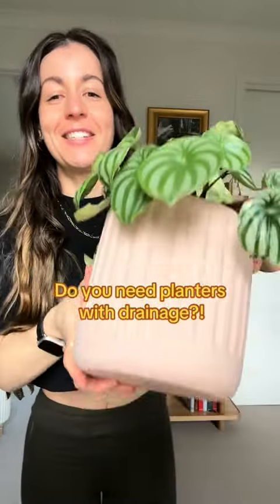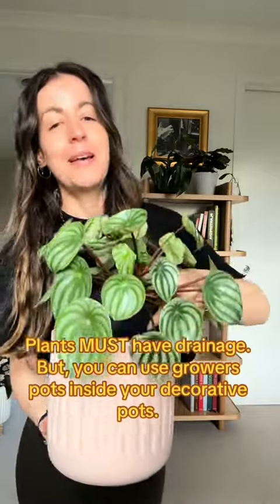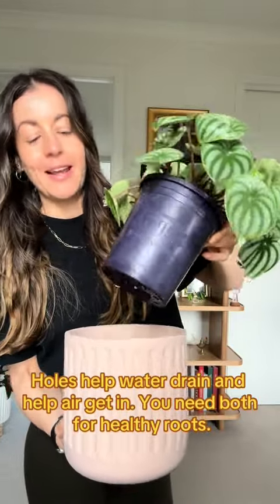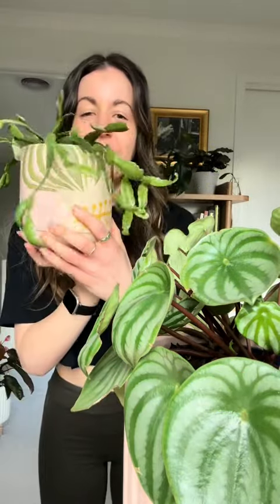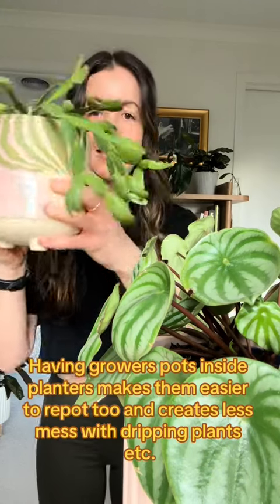Do you actually need drainage holes in your pots? No and yes. I have a mix of decorative pots that do and don't have drainage holes and it doesn't matter, because all my plants are in their growers' pots still. This way they've all got adequate airflow and also drainage. In a lot of my plants I've actually plugged the drainage holes so there's no leaking. You can get whatever cute planter you want — drainage holes are a must, but they don't have to be in the decorative planter.